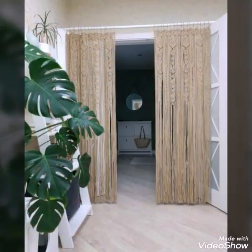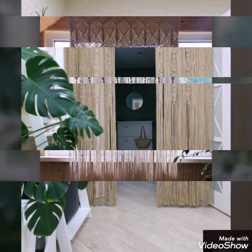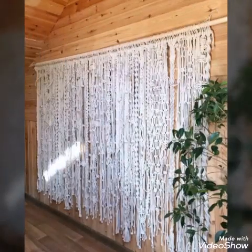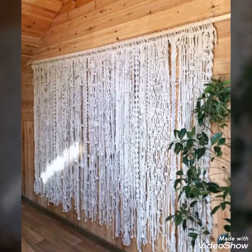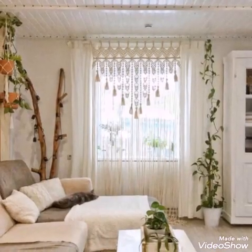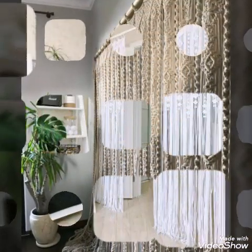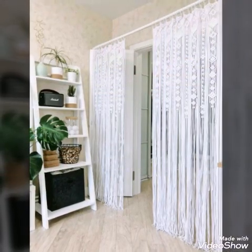All of the designs are very stylish and amazing, and you can see different colors of curtains in this video. You will see different types of curtains — like one panel curtain, two panel, or multi panel curtains. Panel is the separation of the curtain.